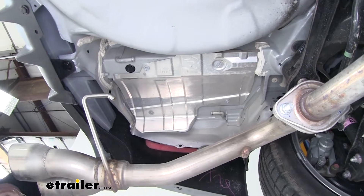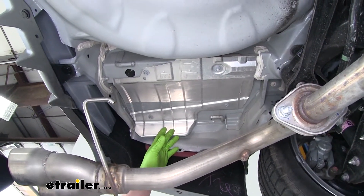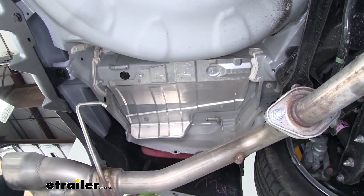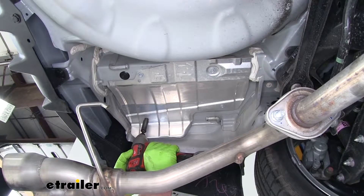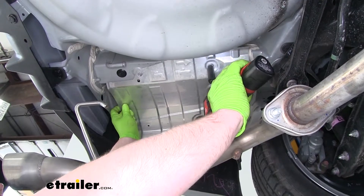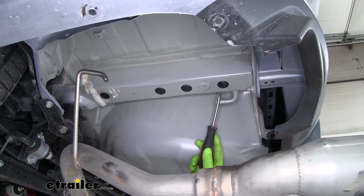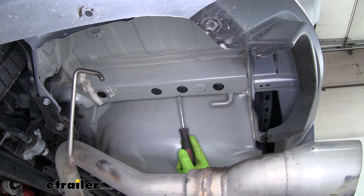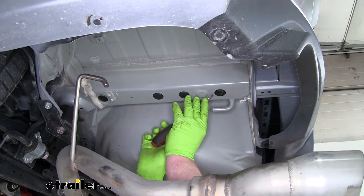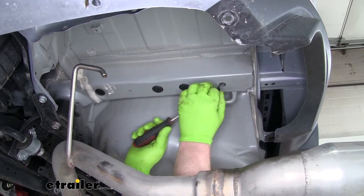On each side of our car, we're going to have a heat shield that we're going to need to remove. It's going to be held in place by four 10-millimeter bolts. Now on our frame rail, if your car has these rubber plugs, we're going to have to remove them — I'm just going to use a flathead screwdriver and pry them down until they pop out.